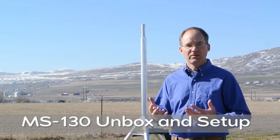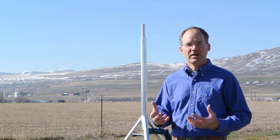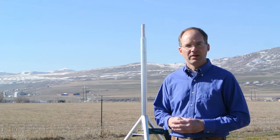I'm Eugene with Diacon. This is a quick video to demonstrate the setup of the MS-130 weather station, which is a basic sensor complement for the Diacon weather stations.